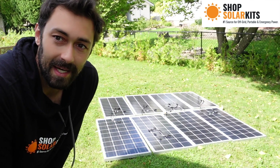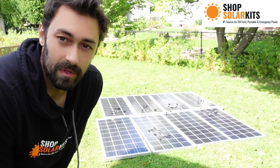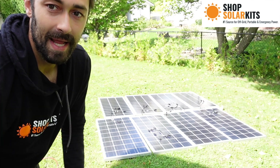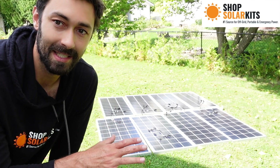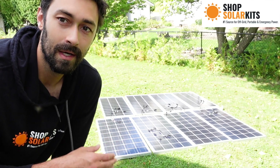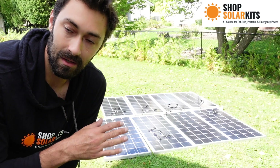These octo kits work for Blue Eddies, High Soluses, Titans, and EcoFlows — so this will work for many different generators. I'm going to show you it plugged into the Delta Max right now to give you an idea.